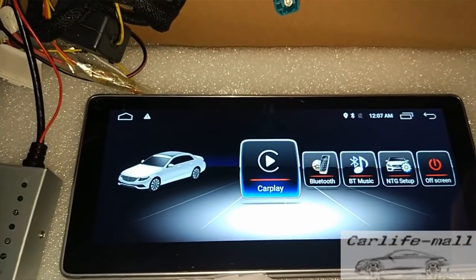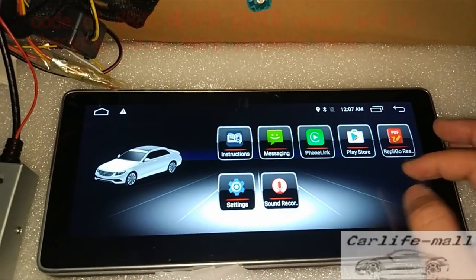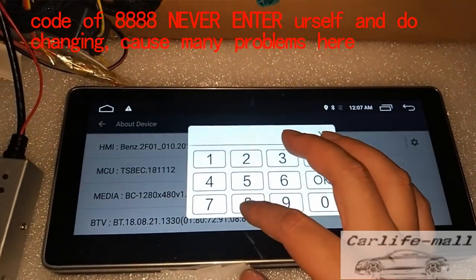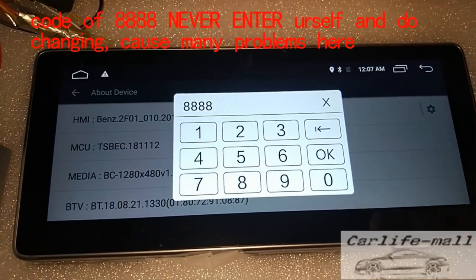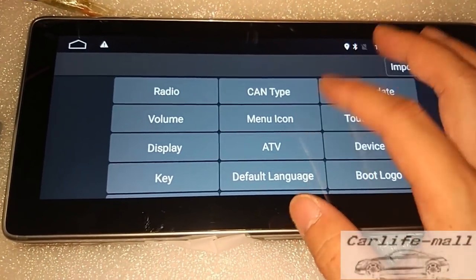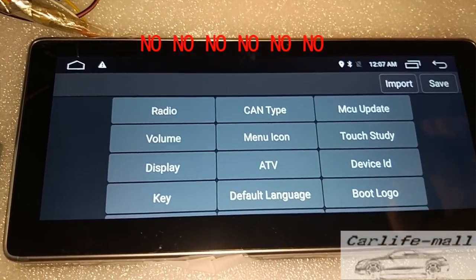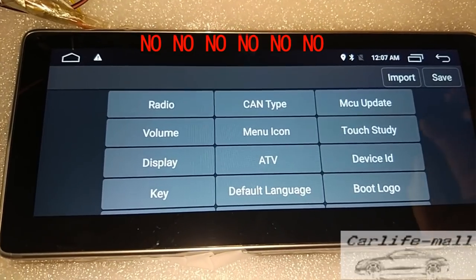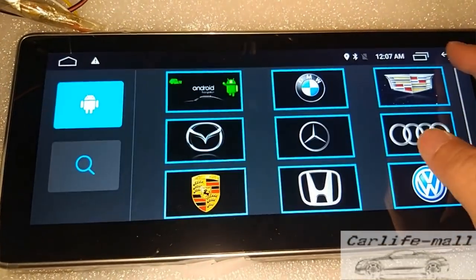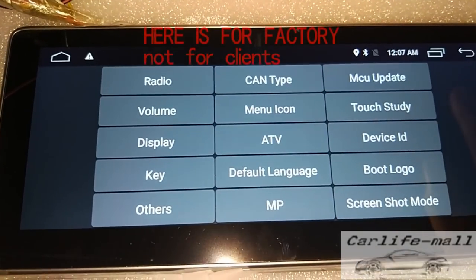For another thing: many people see from the internet and click Apps, Setting, Software Version, and click one, two, three, four — this code. Please remember: do not enter here to do any setup. Don't do any setup for the manual icon — don't do that. It causes many problems. This place is for us factory to do upgrading and to change some logos or something else. It's not for clients. Don't do that, it will cause many problems.